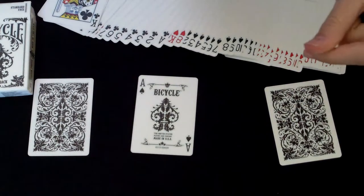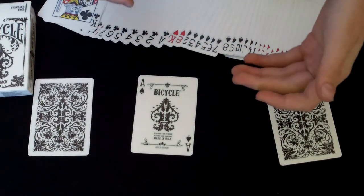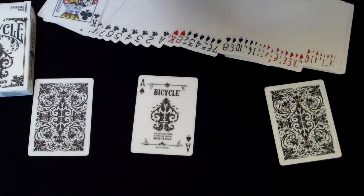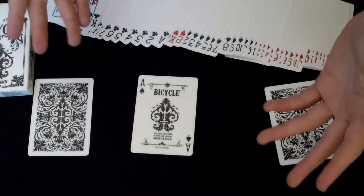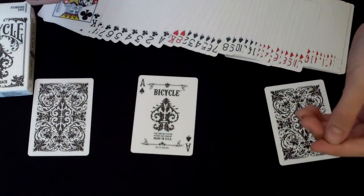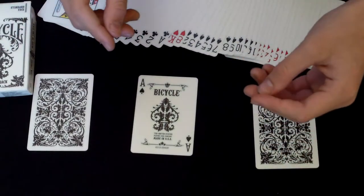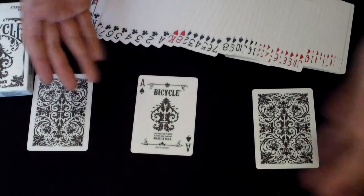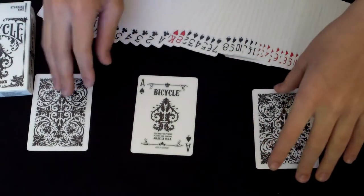The winners will be announced on New Year's Day. It's going to be a random selection — I'm going to use random.org and generate it a couple of times. There are going to be two winners, and each winner will receive one trick of their choice from The Wire — from the tricks I have listed — for free.